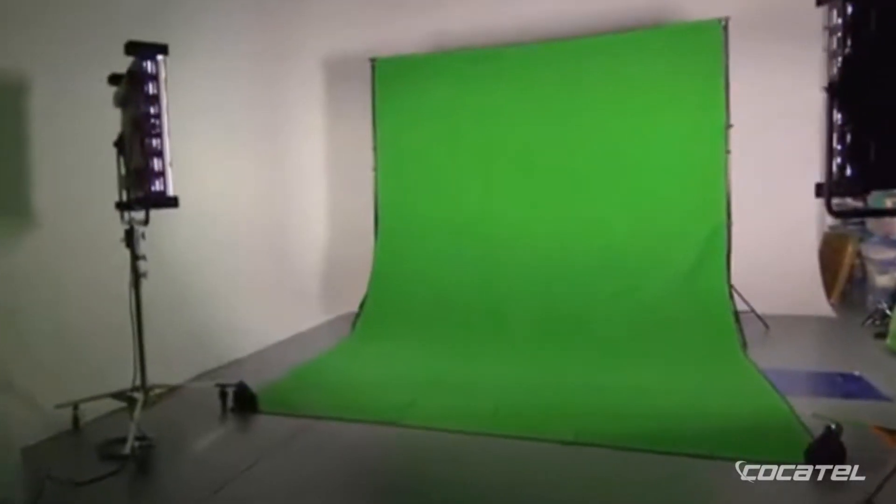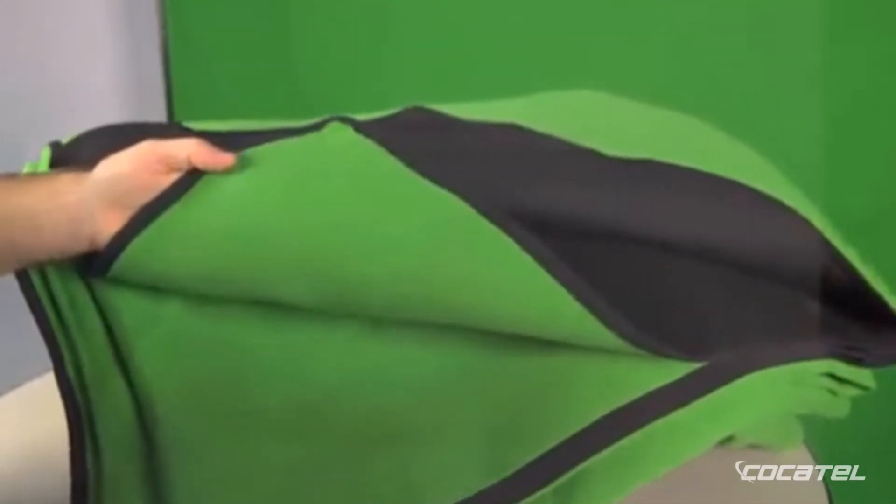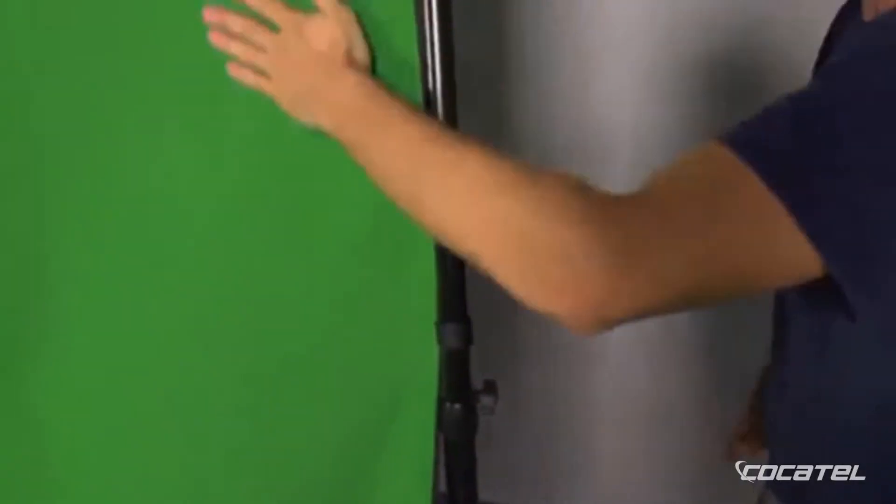The Chroma Pop Studio green screen is made from a high-grade foam core, over which a premium polyester fabric is fused. This combination makes for a highly durable, wrinkle-resistant screen, with virtually no transparency issues, even in direct hard lighting.